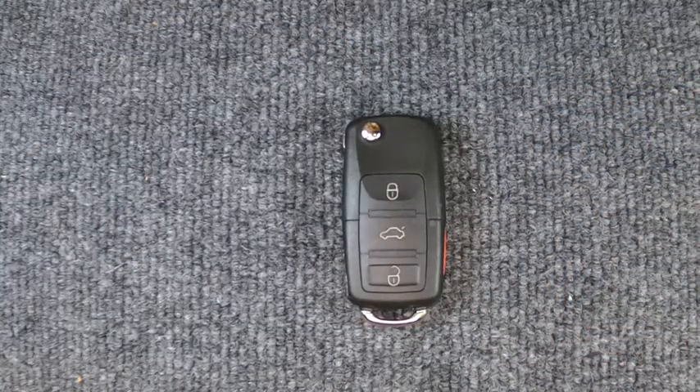Thanks again for watching — Sonner Locksmith here. As you can see, you can do this with your basic hand tools. If this video helped you, go ahead and give us a thumbs up, and check out our other playlists to see if there's anything you might find of interest. Thanks again, and let's be safe out there.